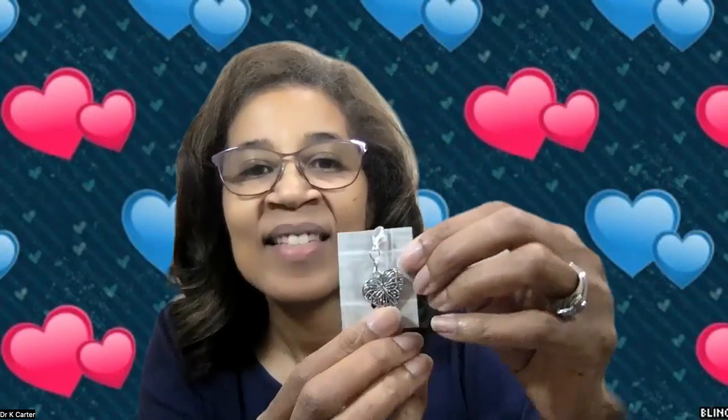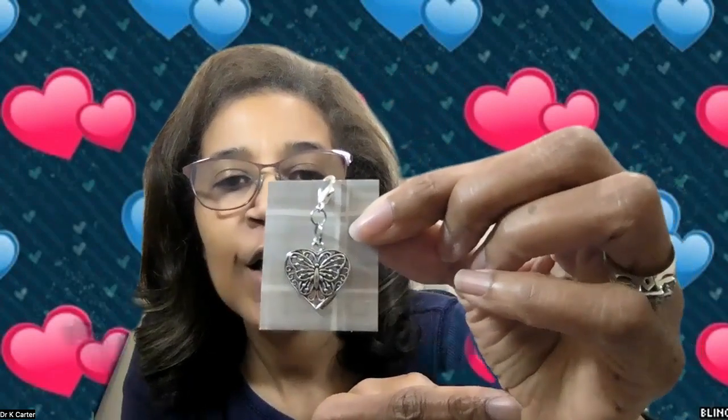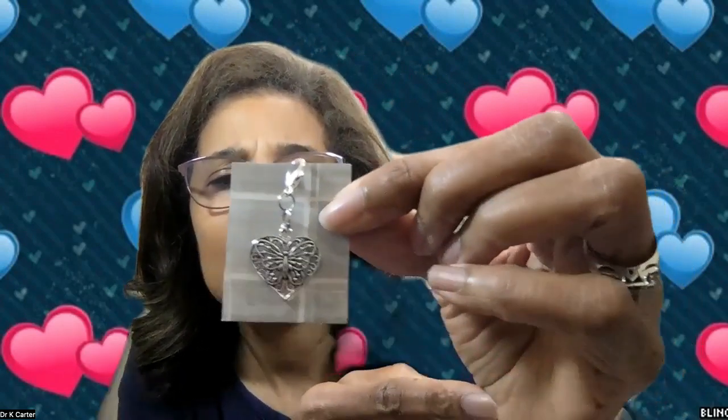Let's take a look at number nine. Oh, this one is beautiful too! So this is number nine — it is a beautiful heart with a beautiful butterfly in there. Can you see that, guys? That's just beautiful. I love both of them. Awesome, thank you Ellie! Everyone is just beautiful.